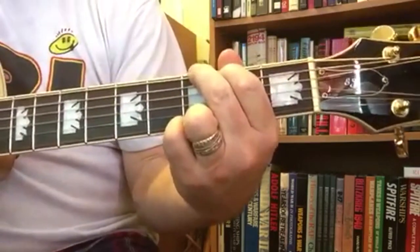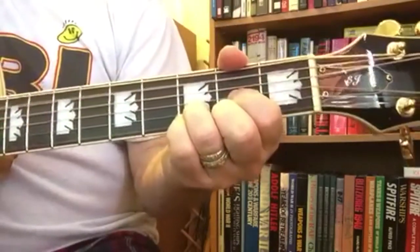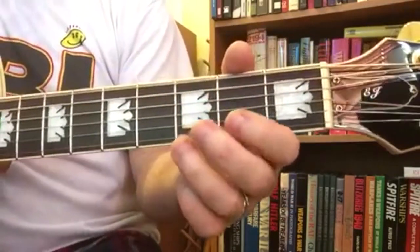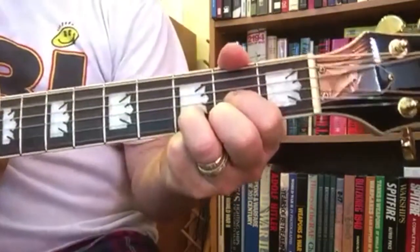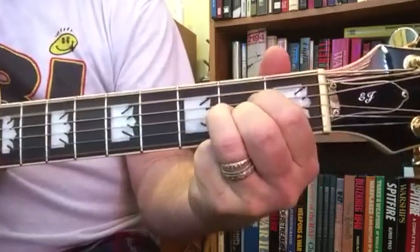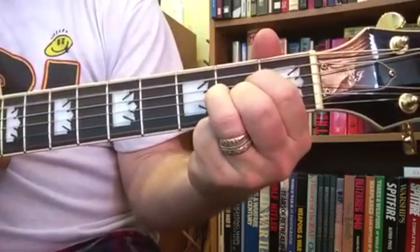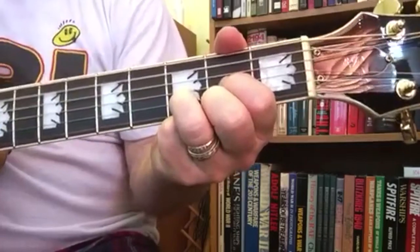And we're going to change things up a little bit here — you're going to go to A right here, A chord, back to D, back to A, D as in Dog, A again.